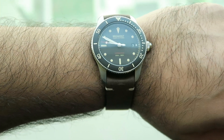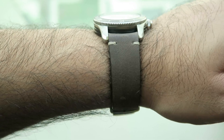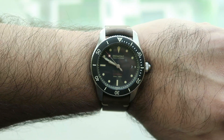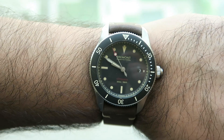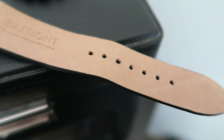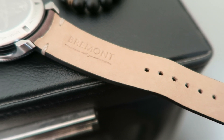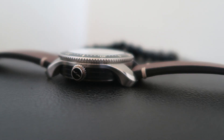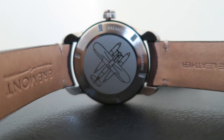I love everything about this — I think the dimensions are great. I also love the way that the vintage style lume on the dial, the red writing on the dial, everything adds up to give it a sense of depth and richness. It's also 300 meter water resistant, which means it's really manufactured as a tool watch. Bremont have a long tradition of producing tool watches used across a range of different industries.